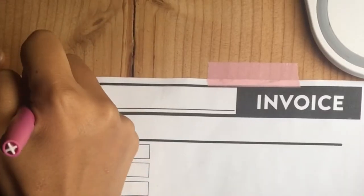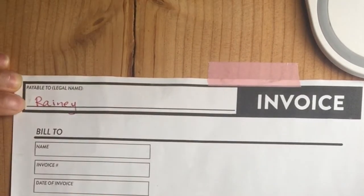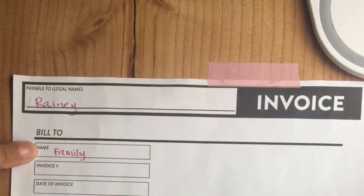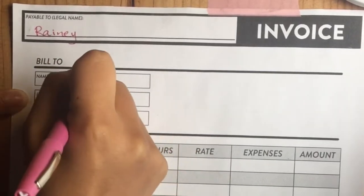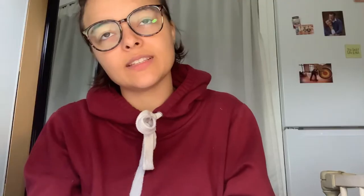To start, write your name — and make sure this is your legal name, the name you use at your bank. If you go by a nickname like Rainie, you need to put your legal name so that it is payable to that person. Then 'Bill To' is the family's name — the legal name of whoever is paying your invoices, either the mom or the dad. Then the invoice number: if it's your first week with this family, I do 001. It's just so you can reference what's on this invoice later.